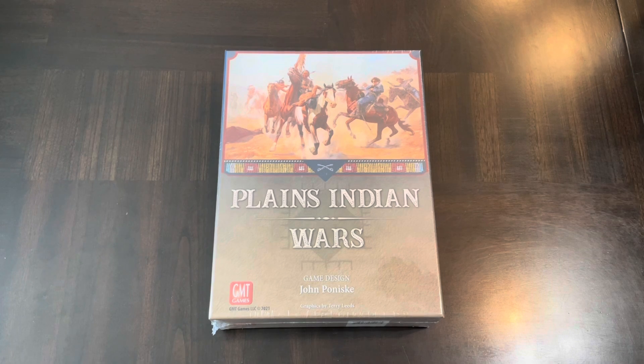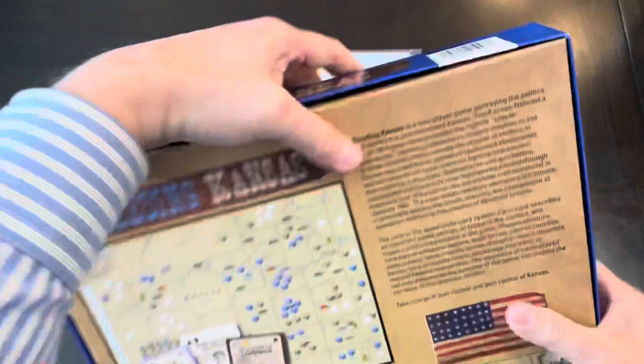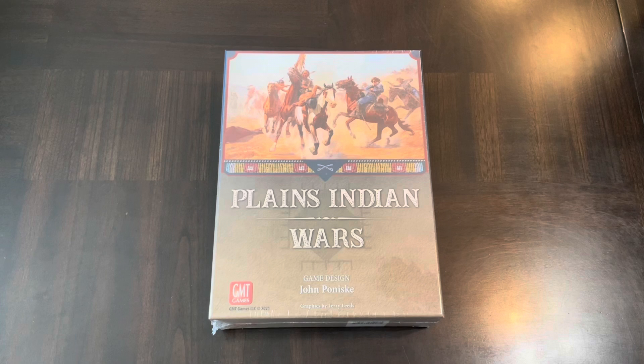One of the more recent games I have from him is Bleeding Kansas, which uses cubes, area control, and cards. Plains Indian Wars has some of those similar elements — cubes, areas, and cards — which are becoming more common in war games but are not a traditional war game mechanism. I like to see where John takes things.